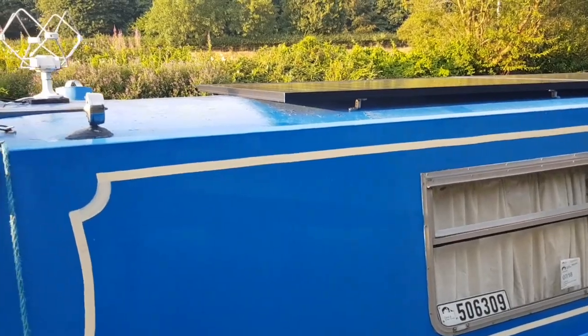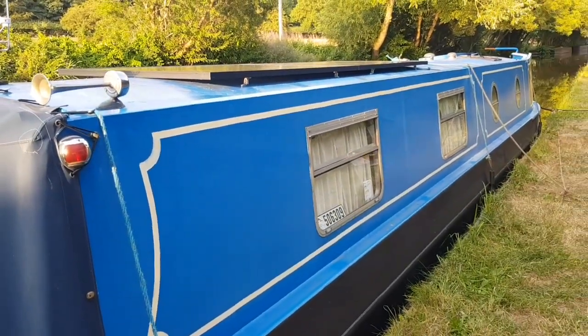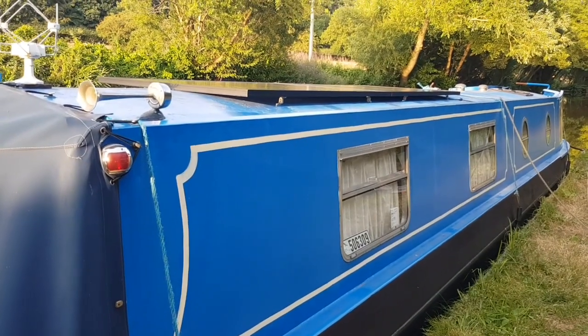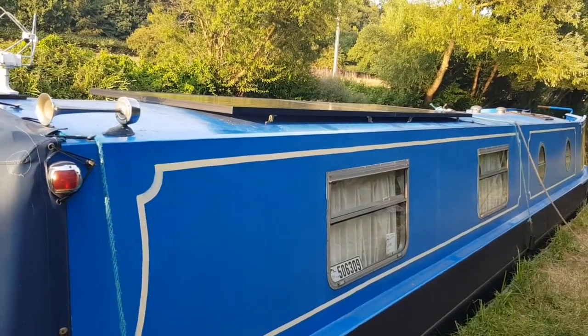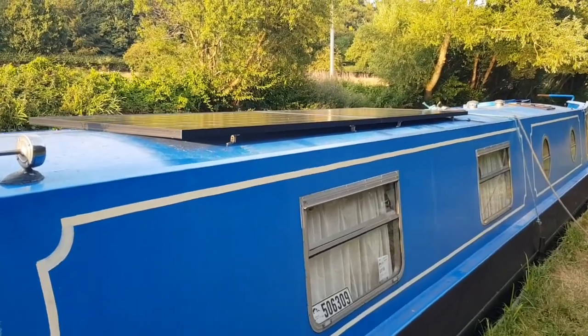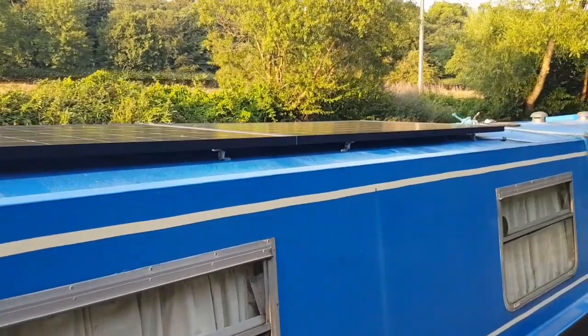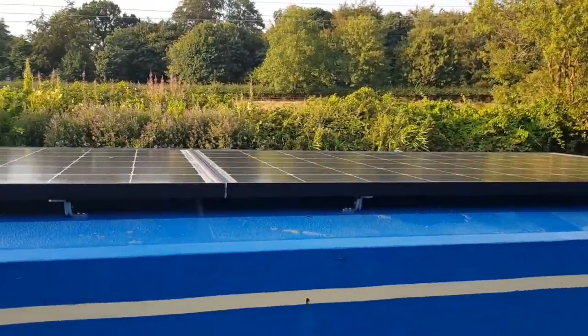I've done this job for a customer who's just bought the boat and wants to live aboard in London as a continuous cruiser. Because they're working in London, they don't want to be running the engine all the time.